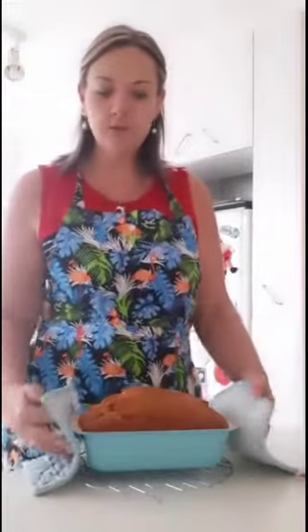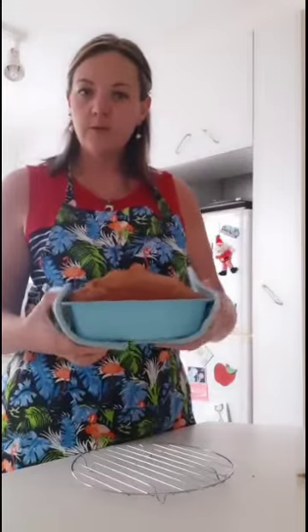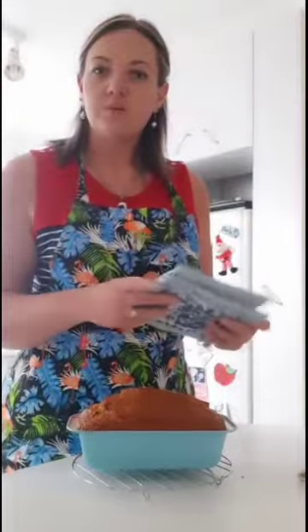Welcome back — the hour has passed and I've just taken the banana loaf out of the oven. Once it has cooled a little in the tin, take it out and put it on a wire rack to fully cool before enjoying it. I hope you enjoyed the recipe — I'll post it on the Facebook page so moms and dads can download it. Give it a try soon, bye bye!